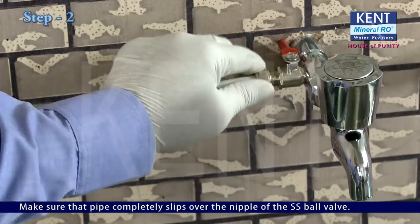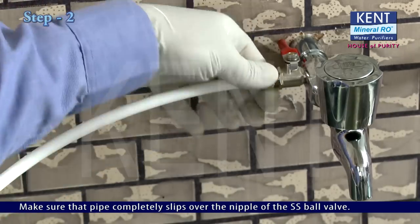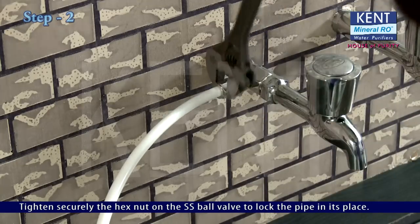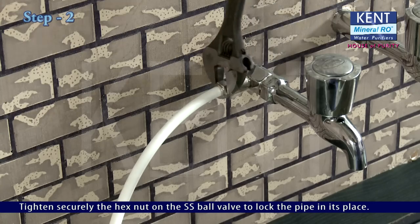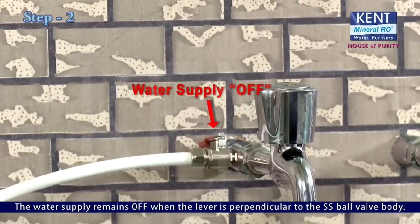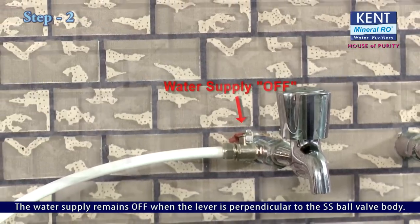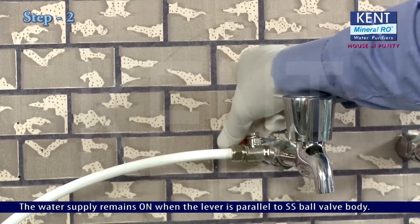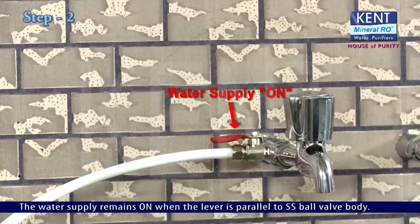Make sure that the pipe completely slips over the nipple of the SS ball valve. Tighten securely the hex nut on the SS ball valve to lock the pipe in place. The water supply remains off when the lever is perpendicular to the SS ball valve body, and remains on when the lever is parallel to the SS ball valve body.